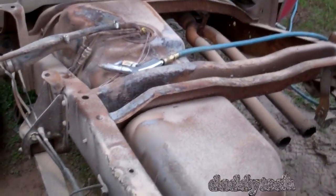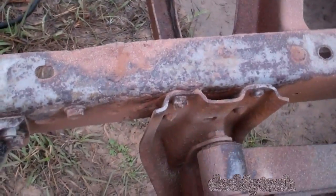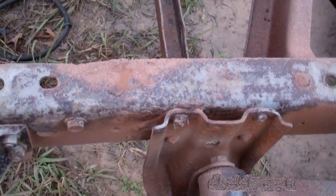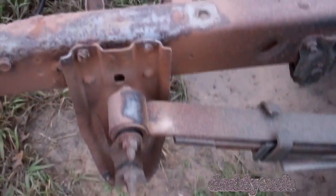I can probably get a replacement pretty cheap at the pull-apart yard. But the main thing I wanted to do is get that rust knocked down on the frame and the rust that was on the back here. There's still some goop, it's kind of gummy — I'm going to have to get my scraper and scrape it off. But it's not bad. It's definitely recoverable.